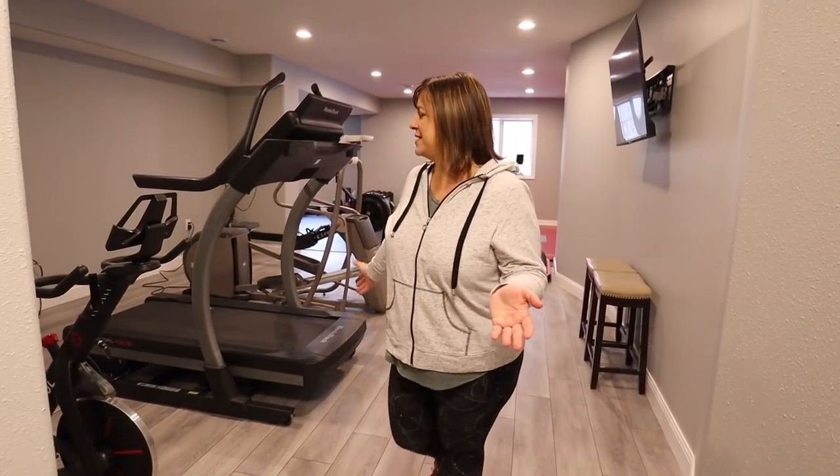Hey guys, welcome back to our Family Nest. I'm Candy and today I'm going to be sharing with you guys a tour of our home gym. We started this probably close to a year ago, so it's been quite the adventure, and I'm so excited that it is finally done. It's so much more enjoyable to work out every day. I'll try to link as much as I can down in the description below, and if you have any questions feel free to comment or DM me through Instagram at ourfamilynest.